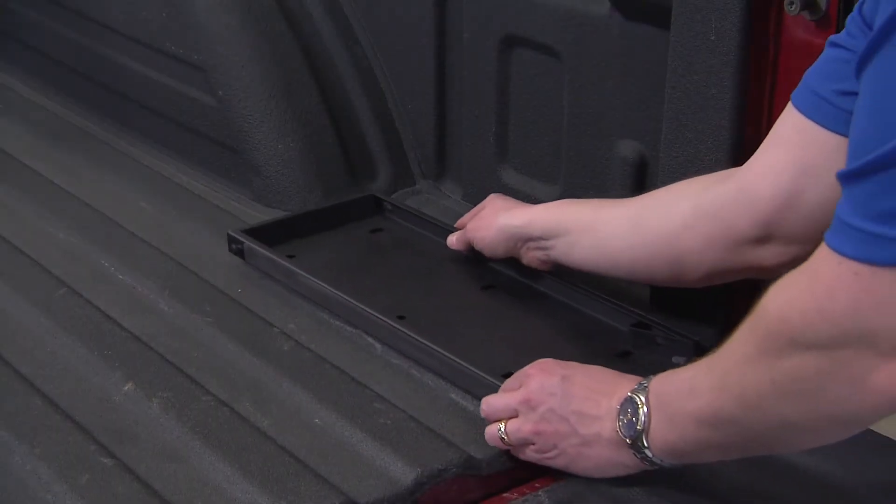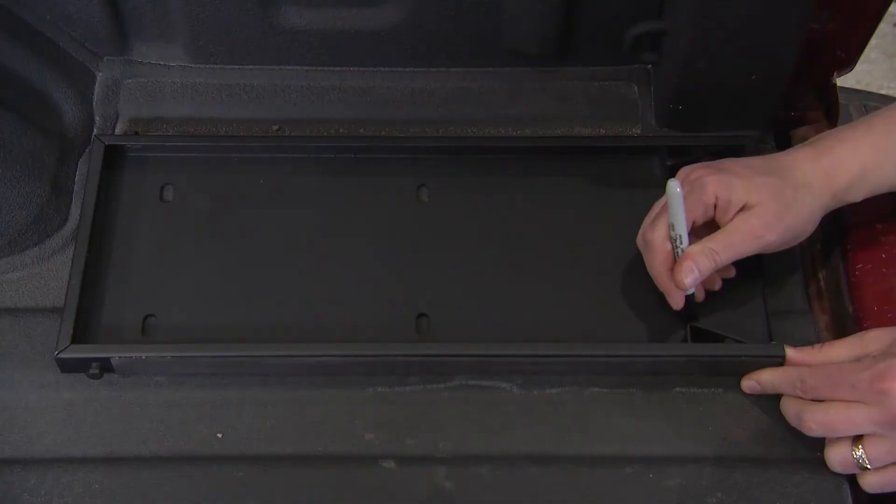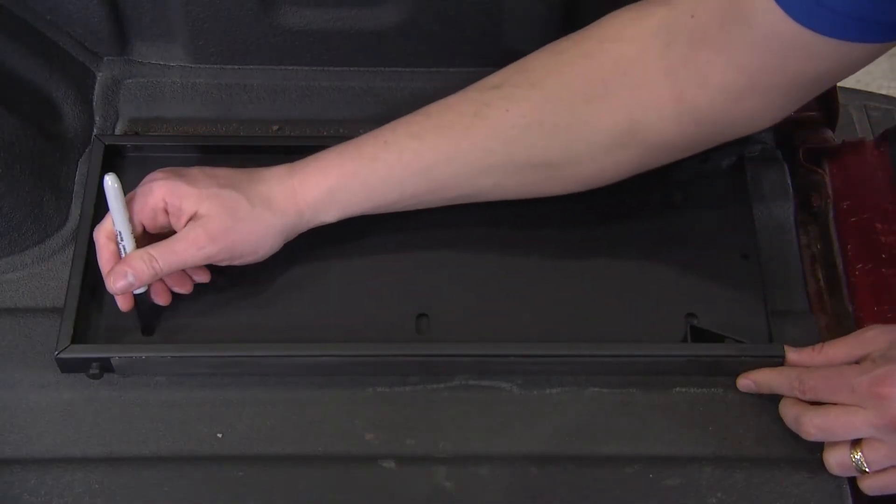Position the mounting tray behind the fender flare of your choice, making sure you have the front facing the tailgate. Once the mounting tray is in position, mark the holes prior to drilling.